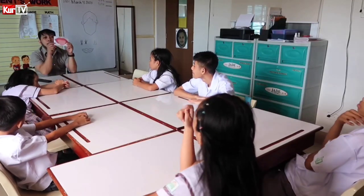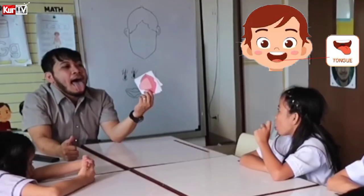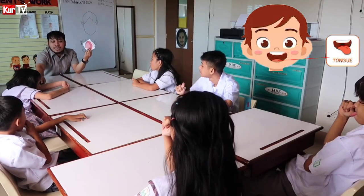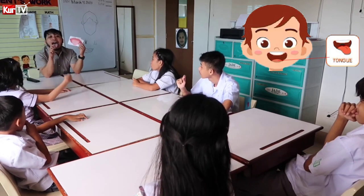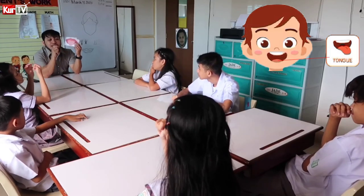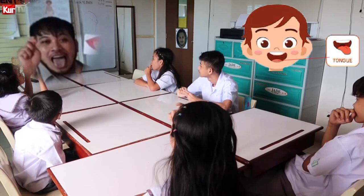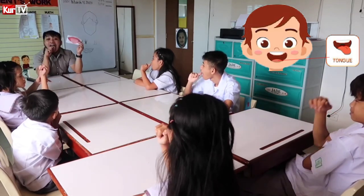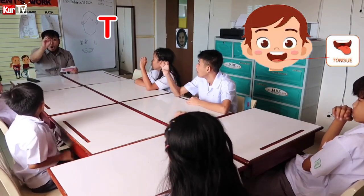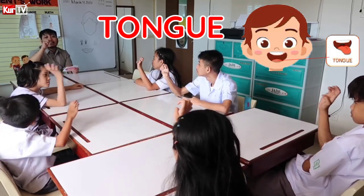Next is tongue. Let me see your tongue. Sabrina. Kirby, let me see your tongue. This is how we sign tongue — letter T. Let's spell the word tongue: T-O-N-G-U-E. Tongue.